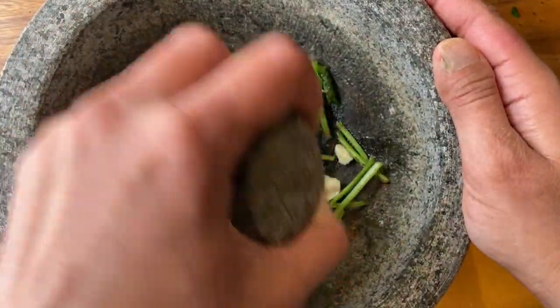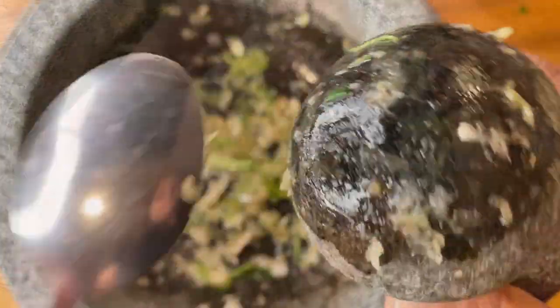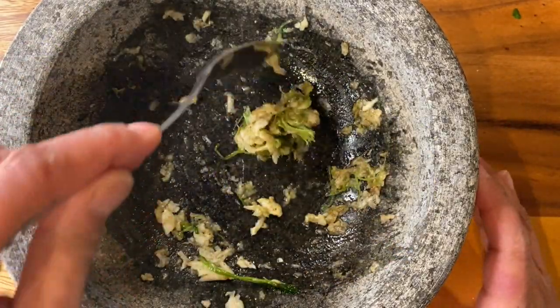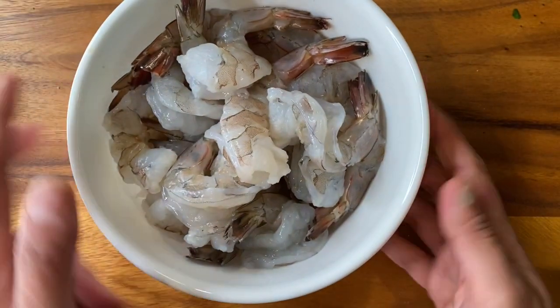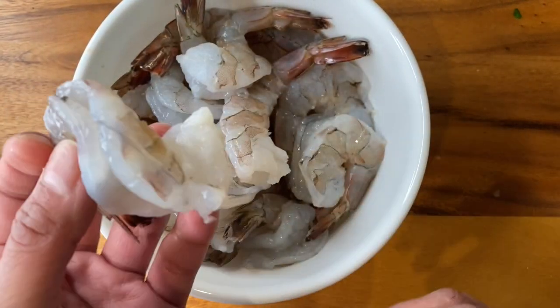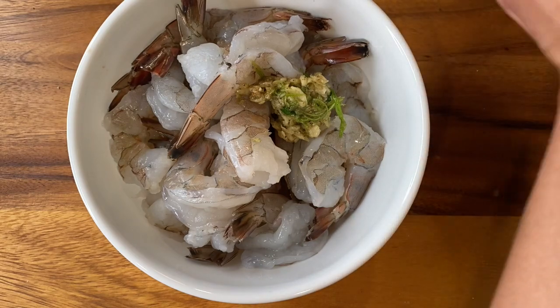Give it a rough pound — you don't have to absolutely grind it, just a rough pound and that should be good enough. Now we are ready with our garlic paste and we are going to add this to the shrimp. I took about one and a half pounds of shrimp, all deveined and cleaned. I like to clean my own shrimp so I cleaned it myself. We're going to add our garlic paste which we just pounded in our mortar and pestle.